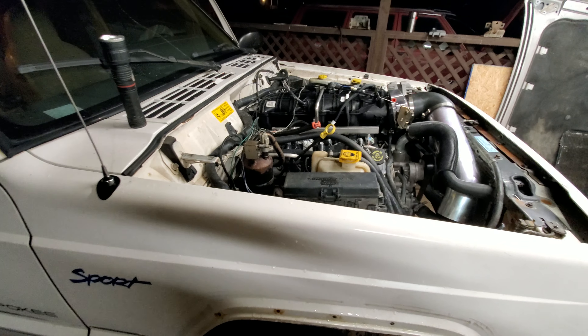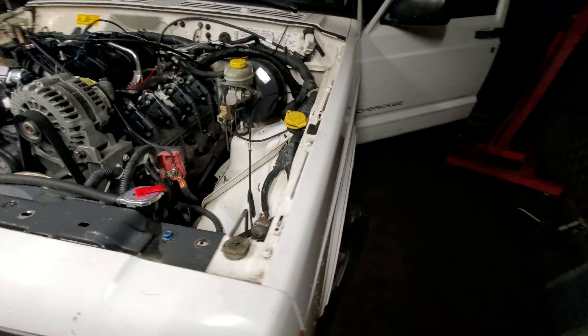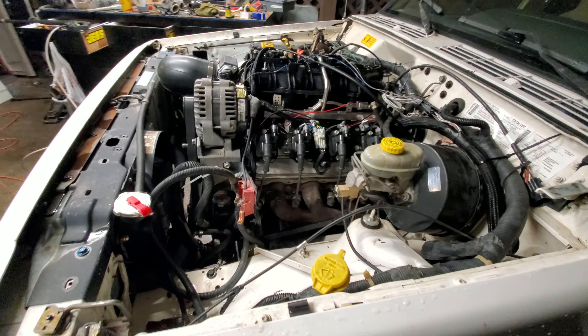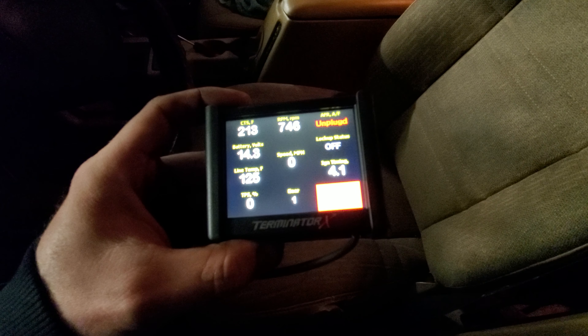It's running a Holley Terminator. It's just a stock 6-liter for now — stock 4L60, stock converter. It's getting a cam and converter here pretty soon, but it's running really good.